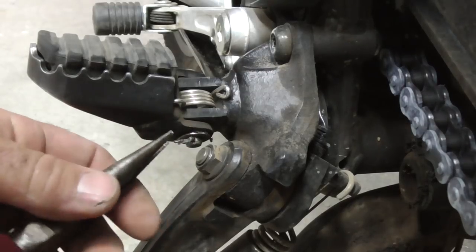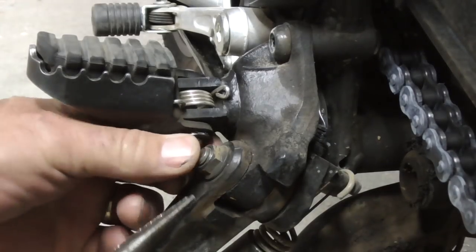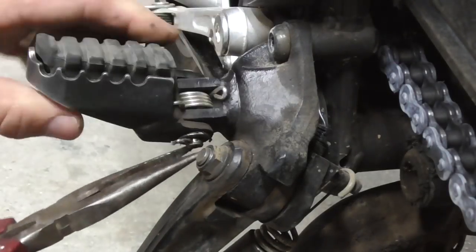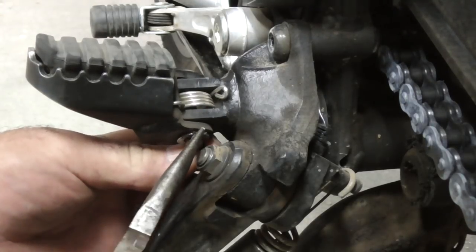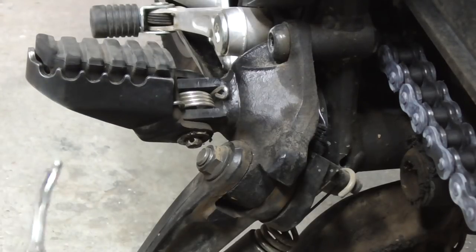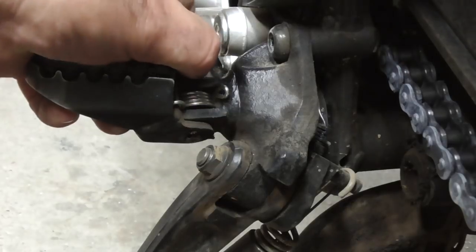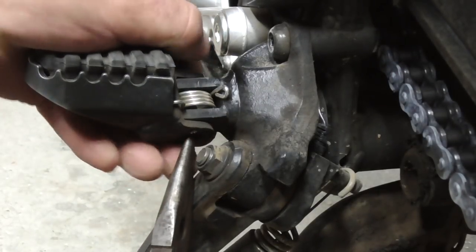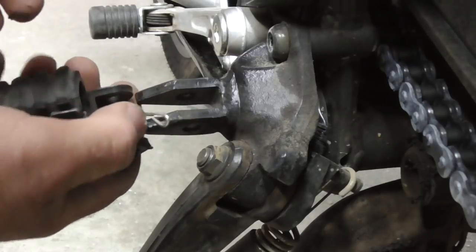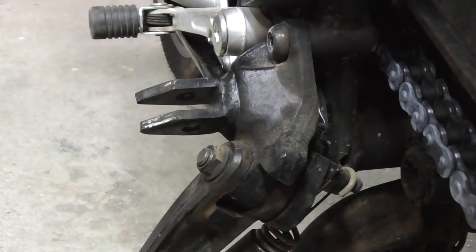First off we've got to straighten that pin out to pull it out. There you go - it's just a small split pin. We'll see if we can utilize this; if not, I've got some new ones we can put back in. My concern is that it's spring loaded, under tension. We will find out - no, it's not too bad at all. As simple as that, so we transfer that into there.